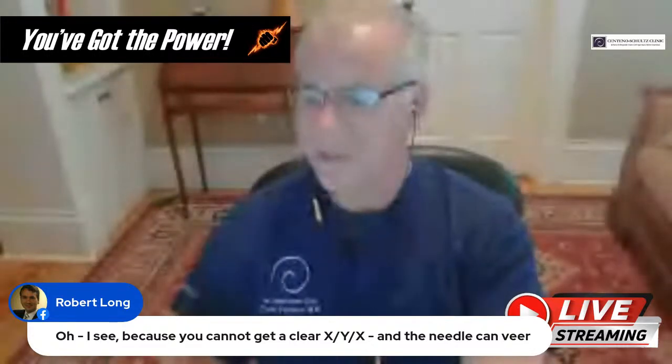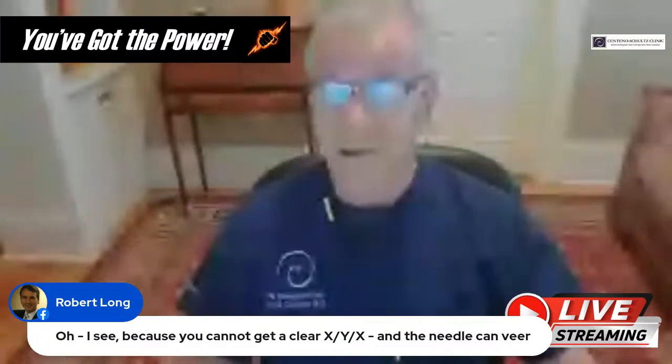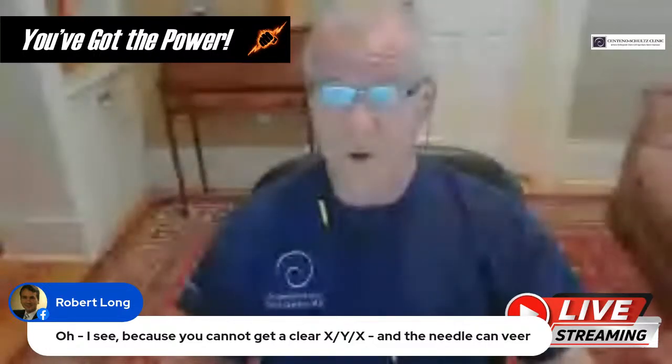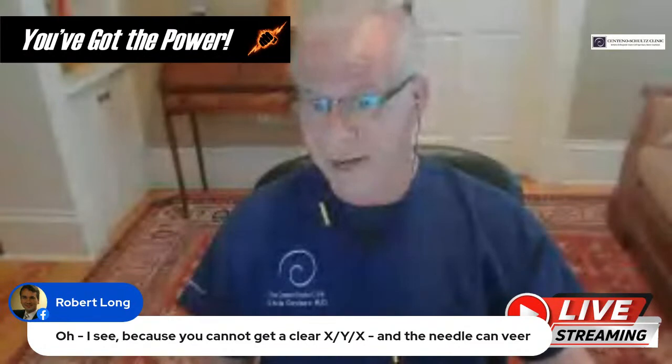Robert notes that you can look at a clear X, Y, Z axis and the needle can veer. Yes, something wrong with ultrasound is that unless you're an extremely experienced provider using that long-axis approach, your needle can veer. There are times where if it veers 5 millimeters one way or the other, no harm, no foul, based on the part of the body you're in. But in this part of the body, that's not tolerable — that's not safe.